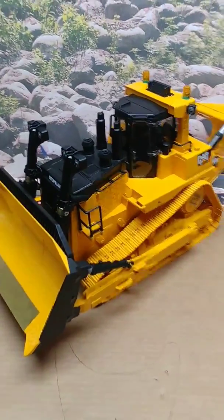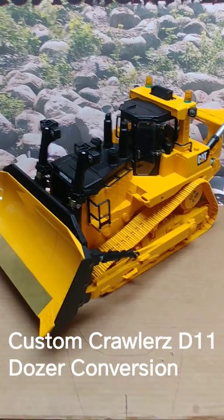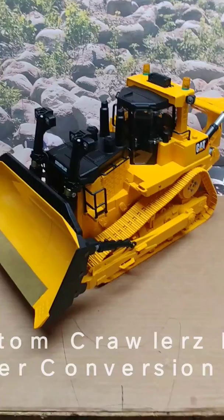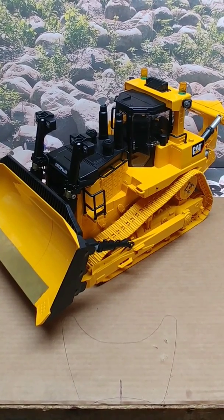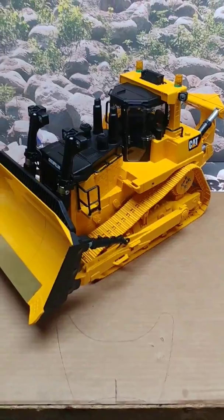We've got the Custom Crawlers D11 Brooder Dozer conversion. This one's got all the options on it, including an included sound unit in this model as well.